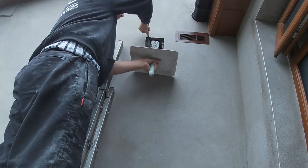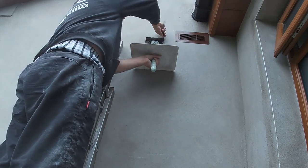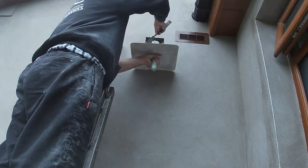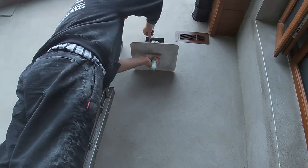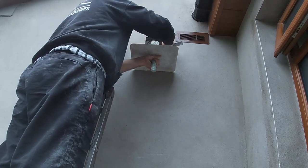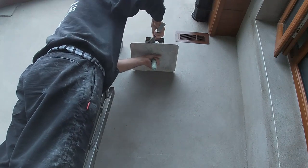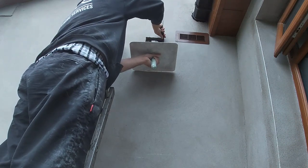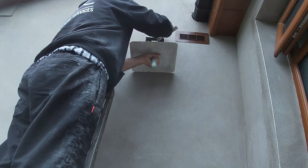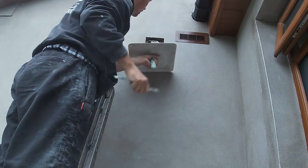I'm using a small tool and holding my hawk underneath so anything I drop lands back in the hawk and I can use it again — not making a mess. I do have plastic sheets down to keep the ground clean. Sand cement with SBR will literally stick to plastic, steel, and glass — it's so strong. If you do drop a big lump of it, get it scraped up and washed straight away before it sets and starts to stain. I'm taking my time and not pushing the sand cement in too far, otherwise it could fall down the cavity. Just getting it in enough so it's well tucked in behind the brick and solid all the way around.